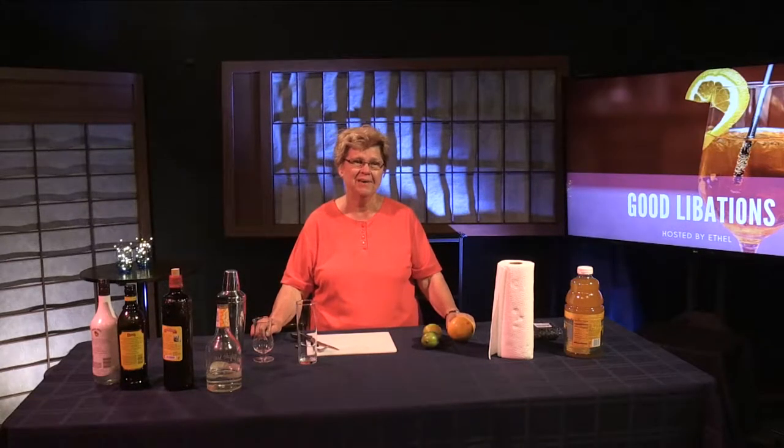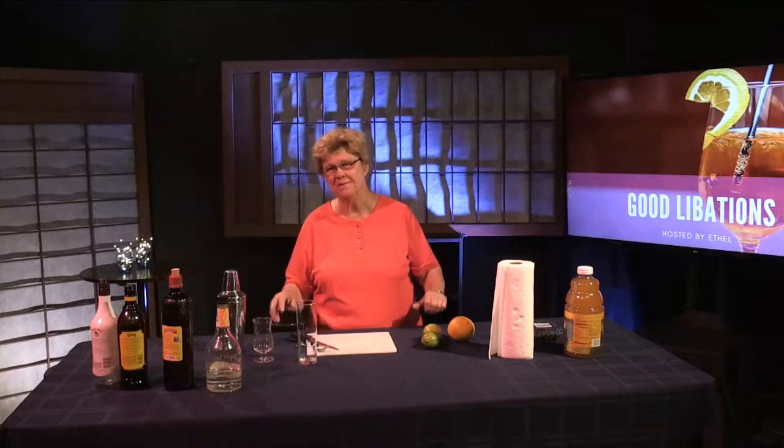Welcome to Good Libations, which is our show about mixology, the art of making truly fine cocktails with fresh ingredients. We're going to do something entirely different today that we've never done before. We're going to feature the country of Brazil, and their national distilled spirit, cachaça. Cachaça was rarely used in this country — it was known, but rarely used — but in recent times it's becoming more popular in upscale watering holes. So we're going to make some drinks based on cachaça today.